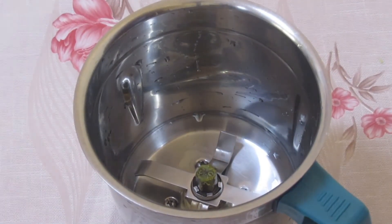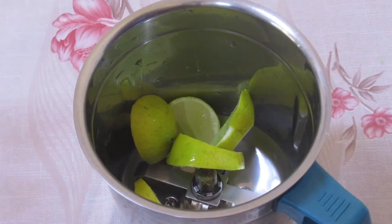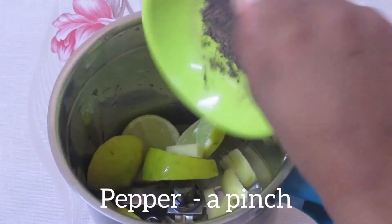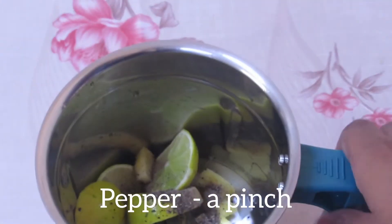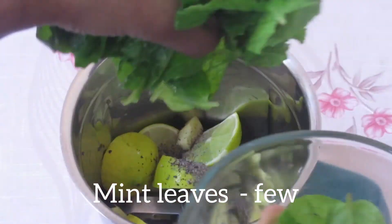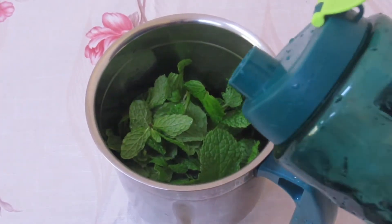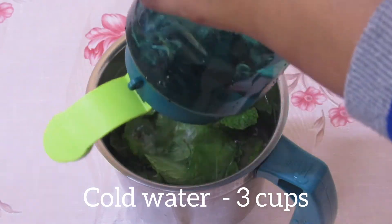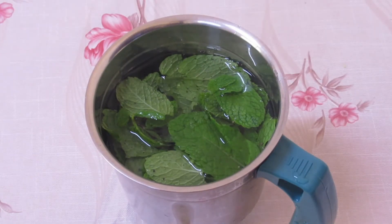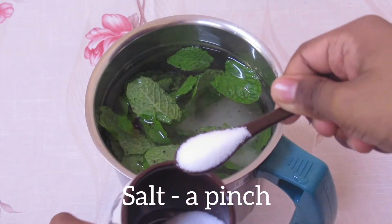First take a blending jar. Add two sliced lemons, half an inch of sliced ginger, a pinch of black pepper powder, few mint leaves, three cups of cold water, three to four tablespoons of sugar, and a pinch of salt.